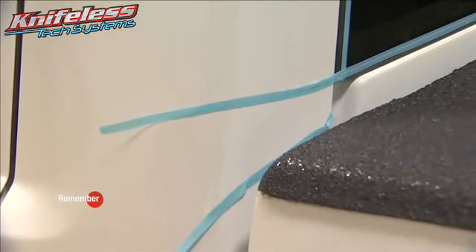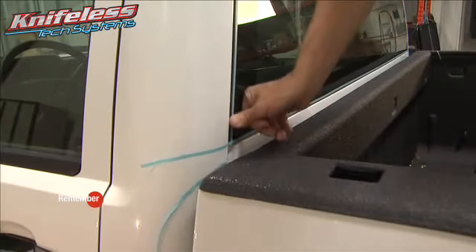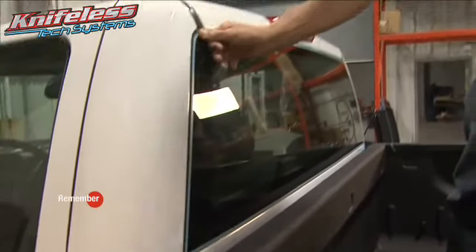Always leave three to five inches of tape at either end. Be sure to apply the tape firmly to all surfaces of the vehicle by pressing your fingers along the entire length of the tape.